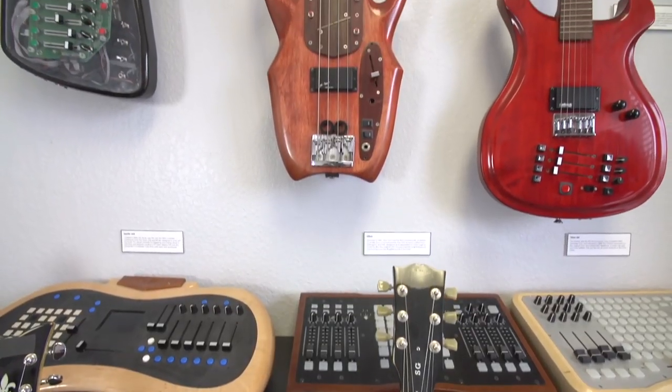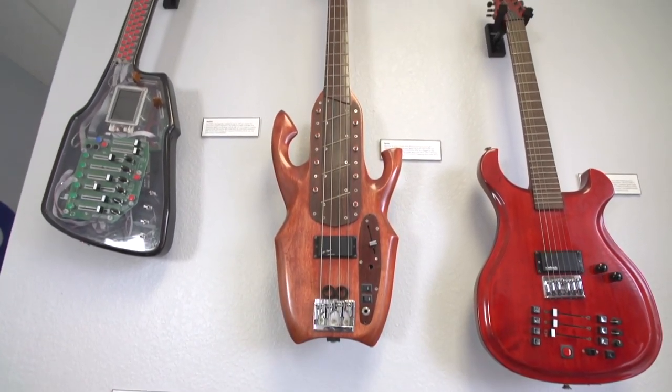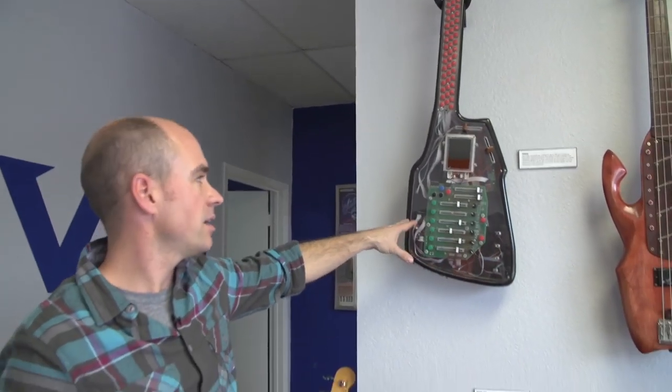Right now you're in our front office. This is our wall of fame — the products that we made before we started the company. Back in 2003 when the company started, I had met Travis, who is one of my business partners. I was playing this device in a rock band, Cinch. This was a MIDI controller I had designed to control audio and video, a real-time editing device.